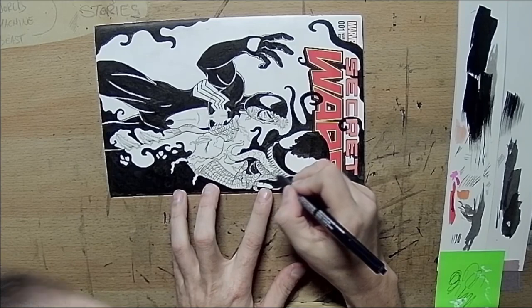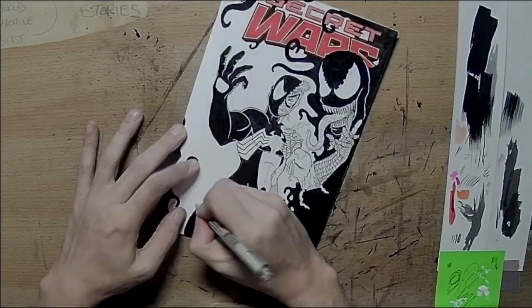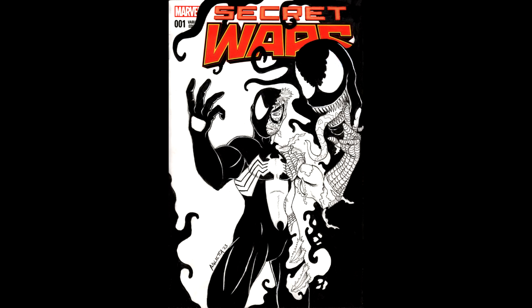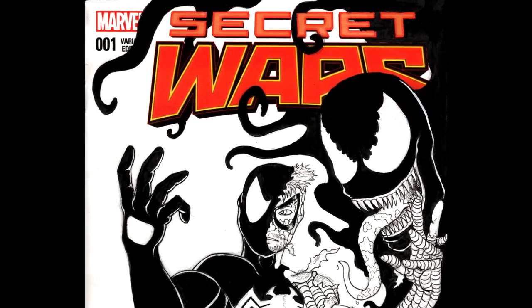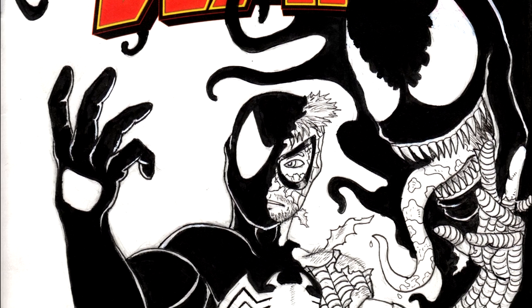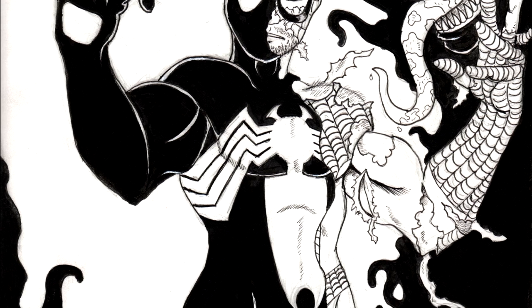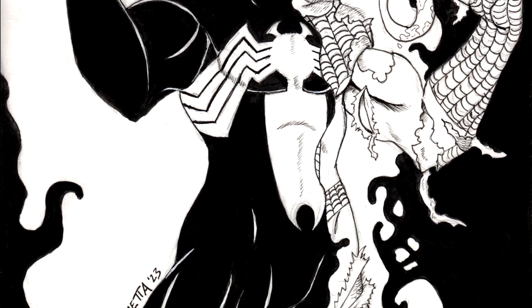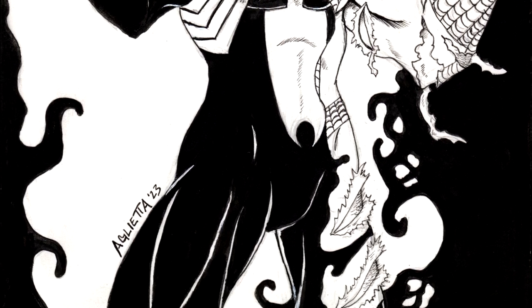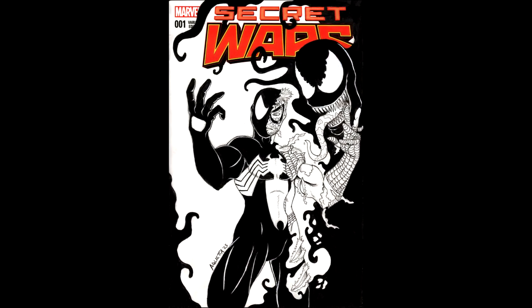And now, detail on the top. Well, there you have it, guys. That's the Secret Wars cover — my homage to Secret Wars number 8. Thank you so much for watching, and we'll catch you next time.